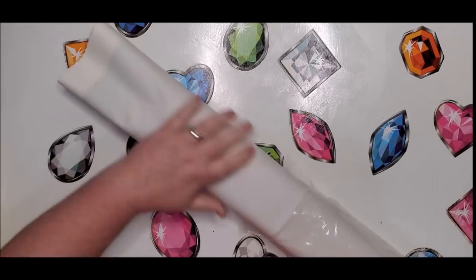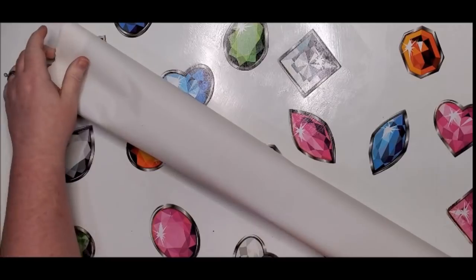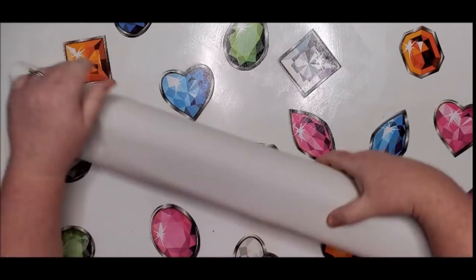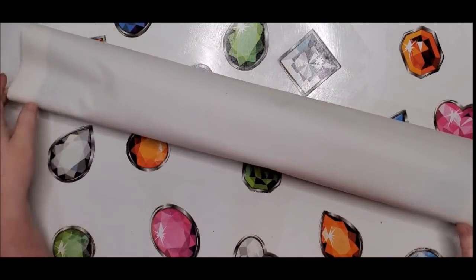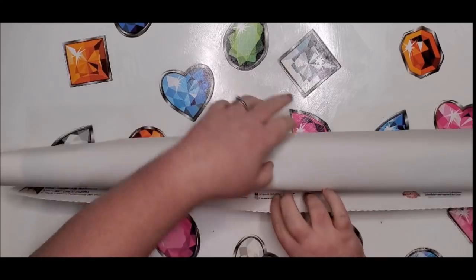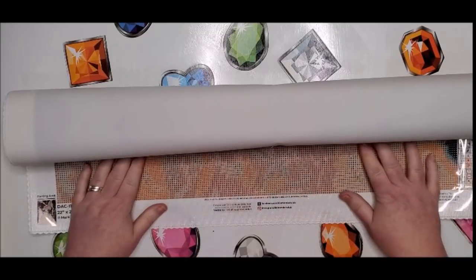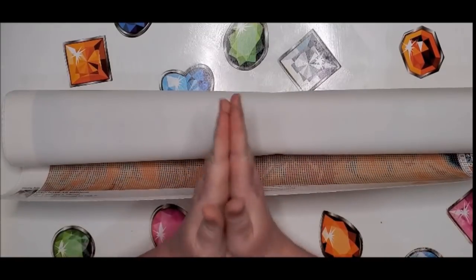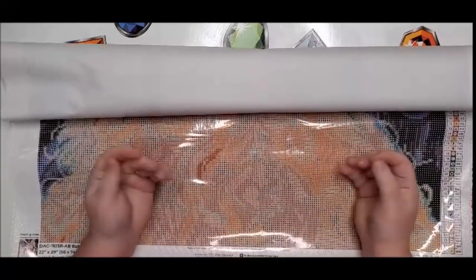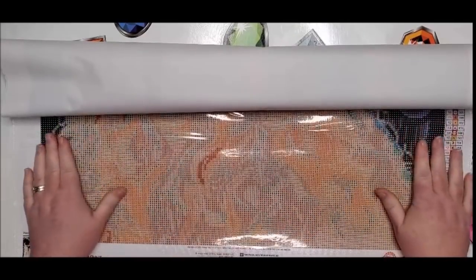Diamond Art Club is unique in that they use a canvas material called tarpaulin — it is a very soft, blanket-like material that helps self-flatten your canvas and brings out the colors. This is especially important with rounds, because they don't match up right against each other like squares do — you will have gaps between your drills, so it's important to have a vibrant canvas color showing through.